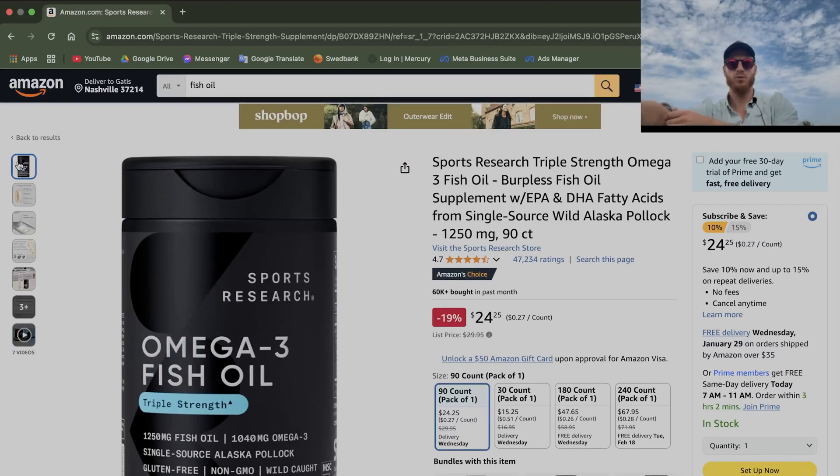Let's review Sports Research Triple Strength Omega-3 Fish Oil, a burpless fish oil supplement with EPA and DHA fatty acids from single-sourced wild Alaskan pollock, 1250 milligrams, 90 soft gels. It has almost 50,000 ratings on Amazon at 4.7. Let's see if it really is a 4.7.